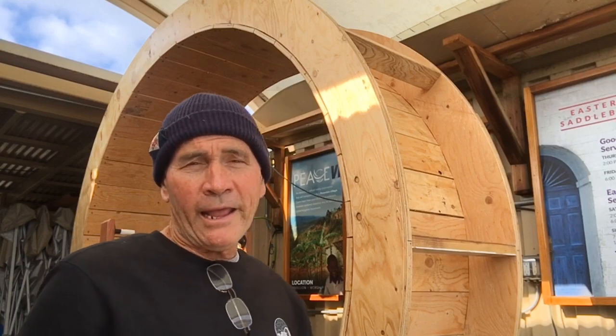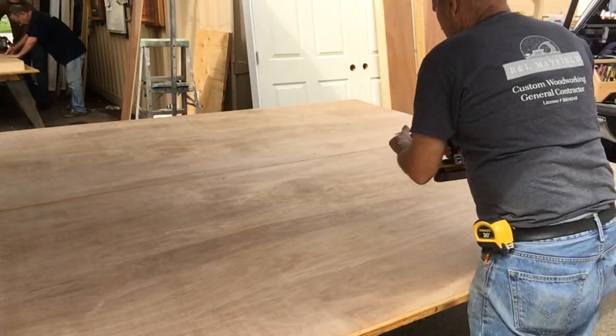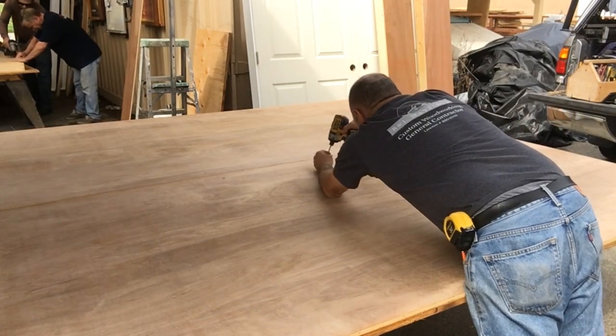First of all, we went out and bought eight full sheets of three-quarter inch plywood to make this. We probably could have bought six sheets of three-quarter inch and two sheets of five-eighths, but it took a lot of wood to make this thing.